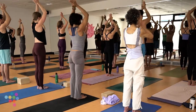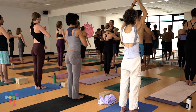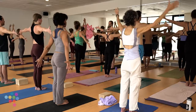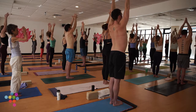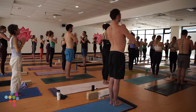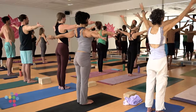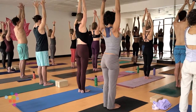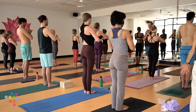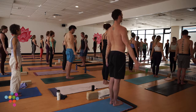Exhale, hands to heart center. We'll do three more just like this. Big breath in, exhale, release your arms, palms shine forward. Inhale, Urdva Hastasana — feel your feet. Exhale, hands to heart. Last time: breath in, exhale, release your arms, inhale arms high, fingers bright.